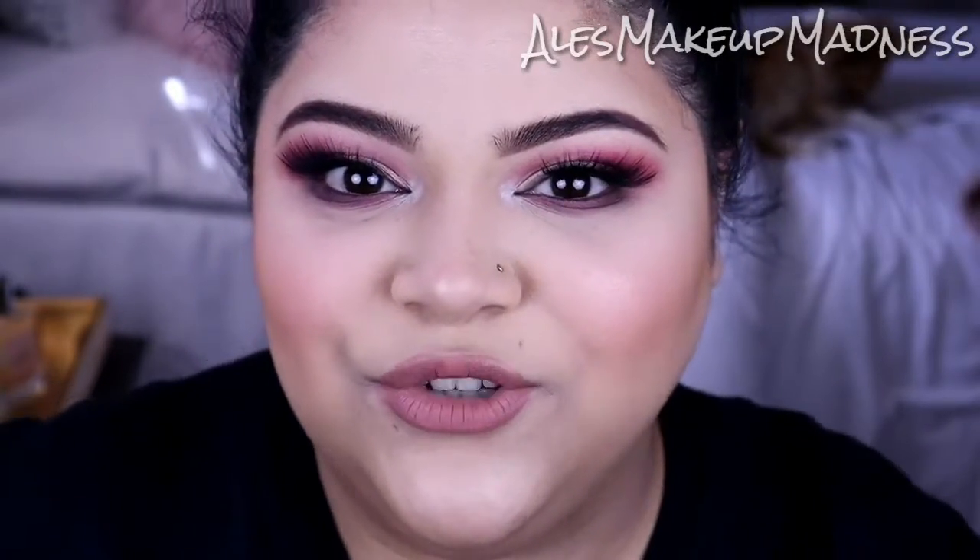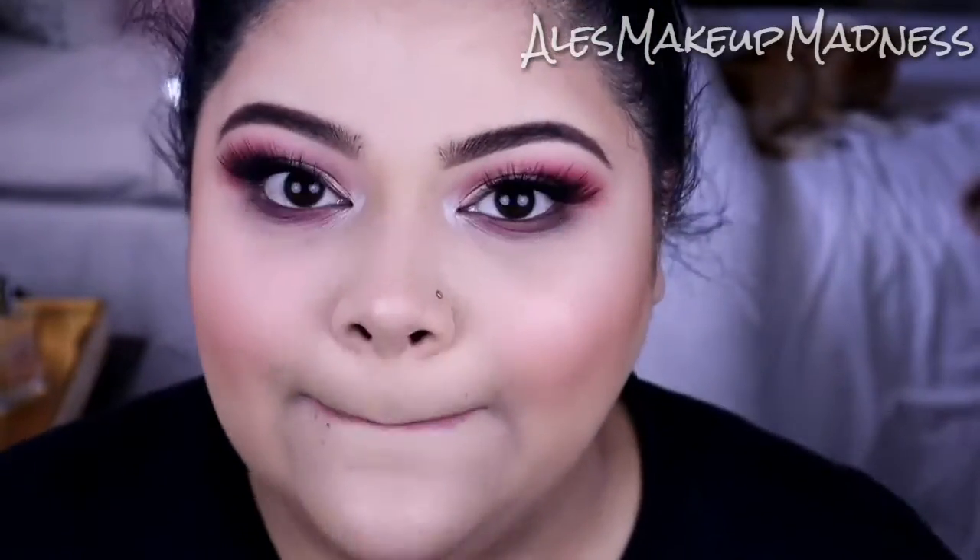Hey guys, welcome back to my channel. Welcome back to today's video. My camera is flashing so I'm trying to get this last clip before it completely dies, but I have this pink cut crease look for you guys.